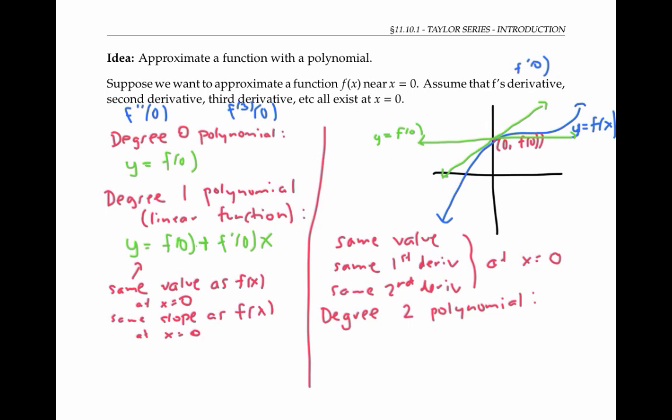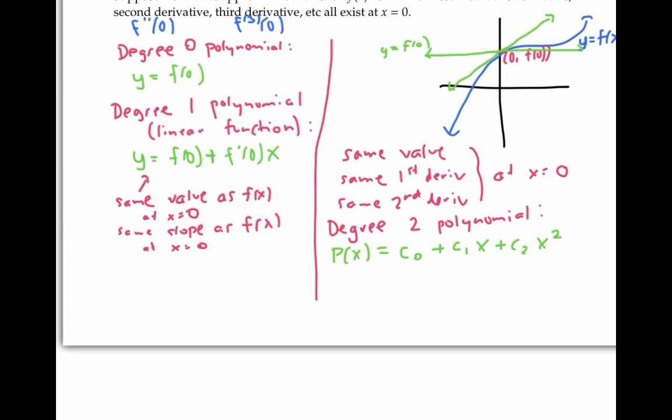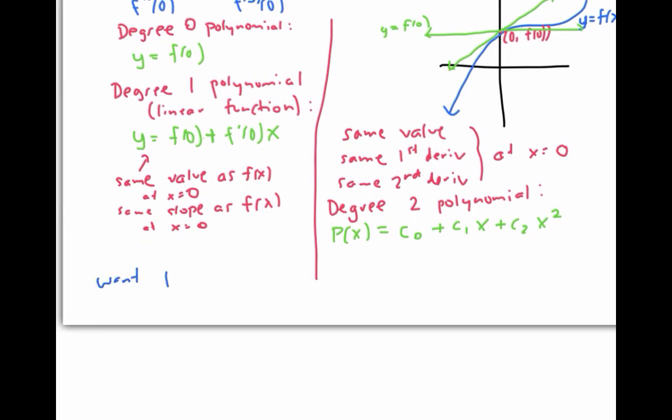In general, a degree two polynomial — also called a quadratic — has the form P of x equals C sub zero plus C sub one times x plus C sub two times x squared. I just have to figure out what values of the constants C₀, C₁, C₂ will make my polynomial agree with my function in its value, first derivative, and second derivative. If I want P of zero to equal F of zero, that means C sub zero plus C sub one times zero plus C sub two times zero squared equals f of zero. In other words, C sub zero must equal f of zero.